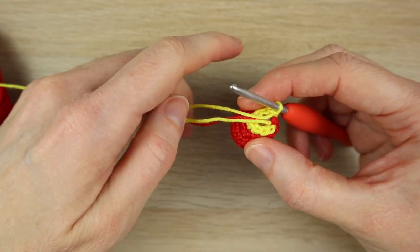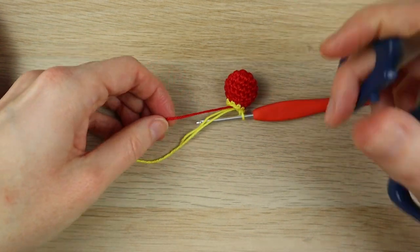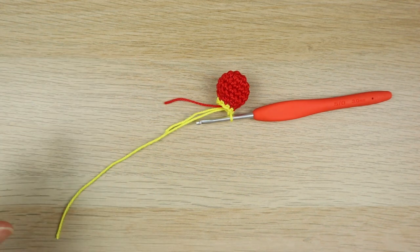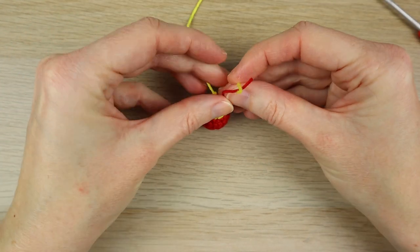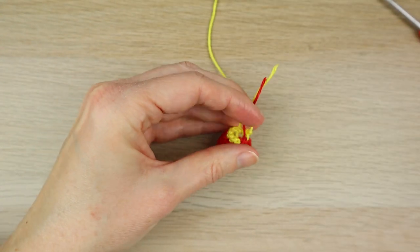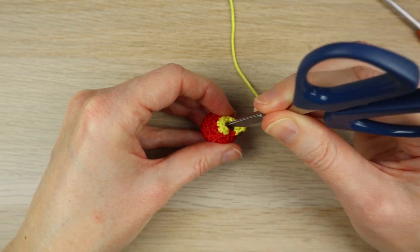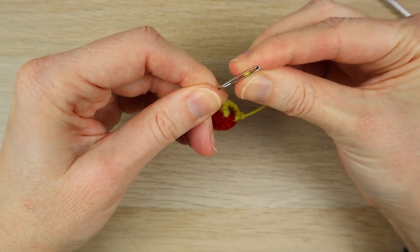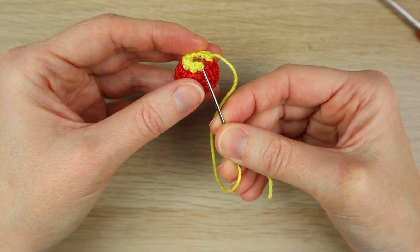I'm not going to do a slip stitch. Instead, put the project down, get scissors, and cut the red yarn — not leaving too much of a tail. Leave a little bit of tail with the yellow yarn though. Create a tiny loop and pull that loop through. The two shorter ends I'm going to secure by tying a knot, then hide those tail ends on the inside — trim them down and pop them inside. Then take the yarn needle and thread it on with the yellow, the longer tail end. Skip the first single crochet in yellow, find the next one, and thread from the front to the back.